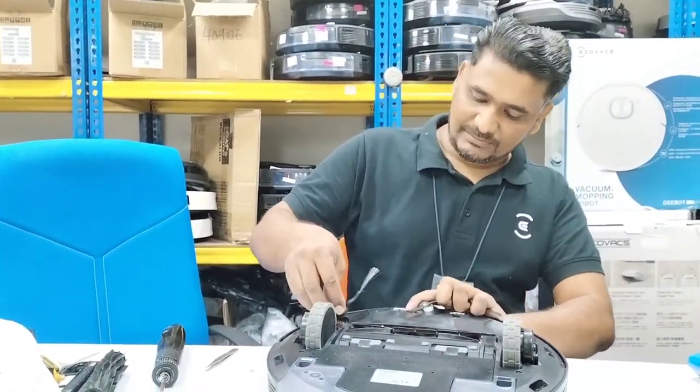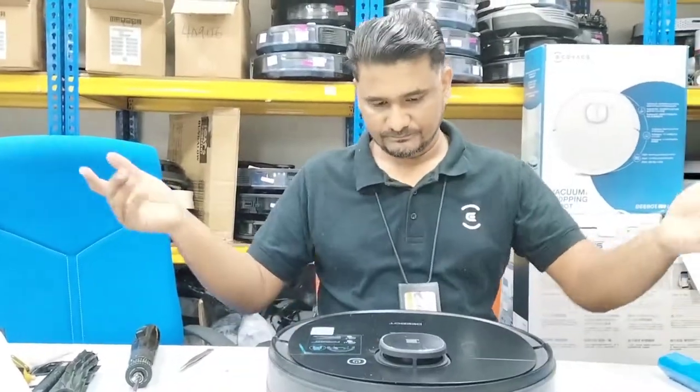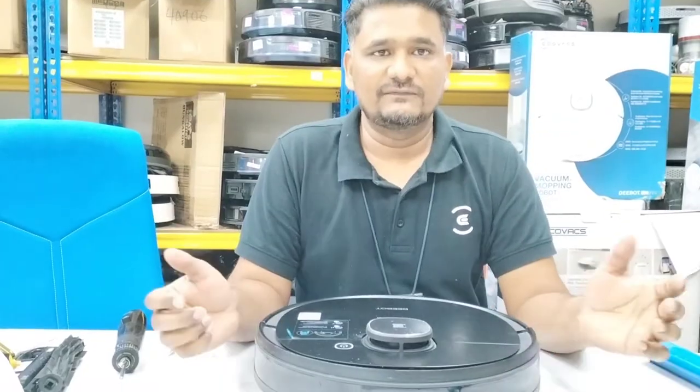So this is the replacement of the battery. You can change it yourself at home. Done. Hopefully you like this video. Thanks very much for watching.